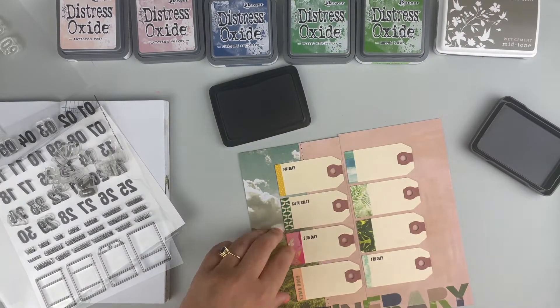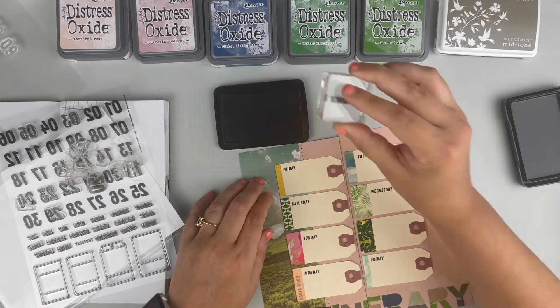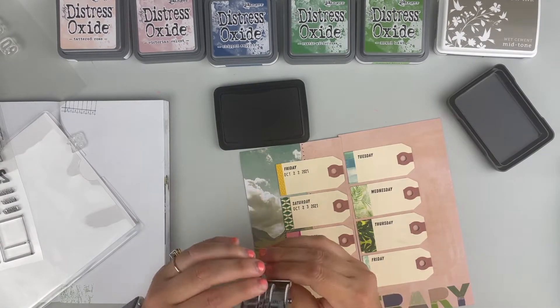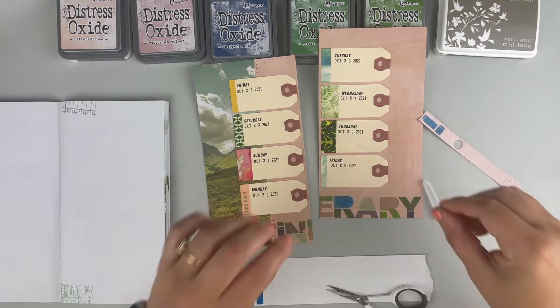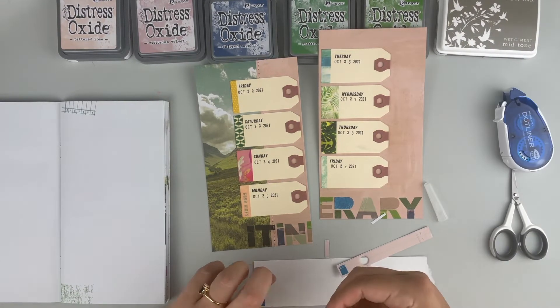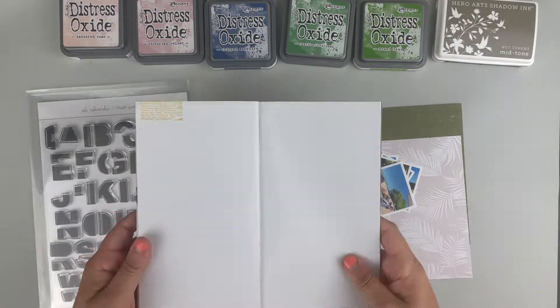I'm stamping the day of the week directly onto the tags, and then I'll go back and also stamp the date for each of the days. Then I'll hand-write in what we had on our itinerary before we left for the trip — some things shifted a little bit, but I really wanted to document what the plan was before we left. I didn't love one of the colors — the dark blue I used when stamping 'itinerary' — so I got a scrap piece of paper in the same pink shade as my background and just stamped those small pieces that needed to be covered up with a different shade of blue. I think it worked really nicely.